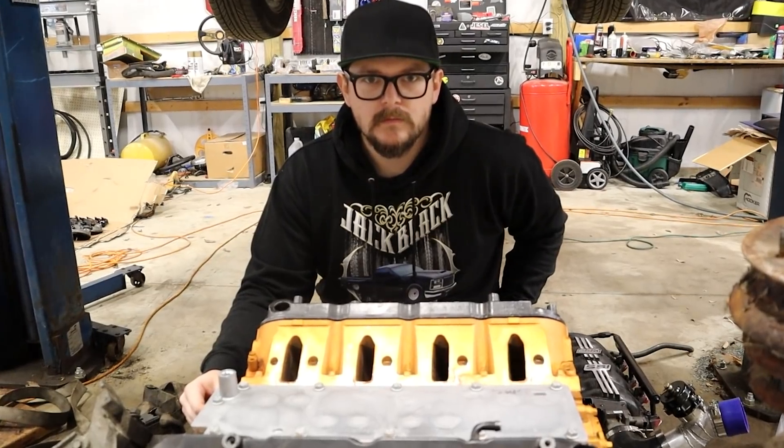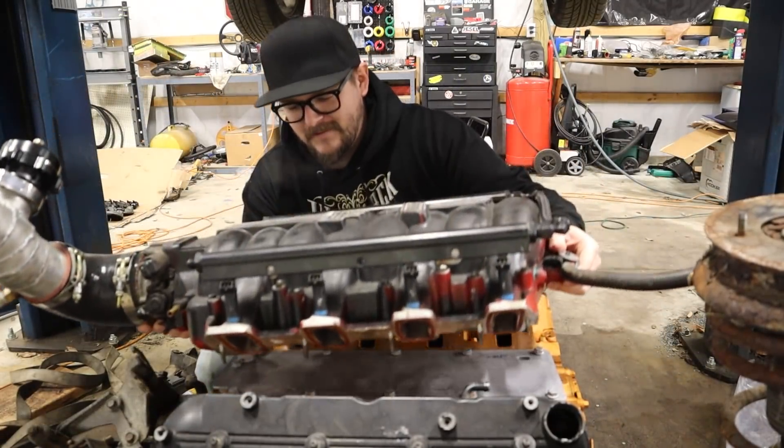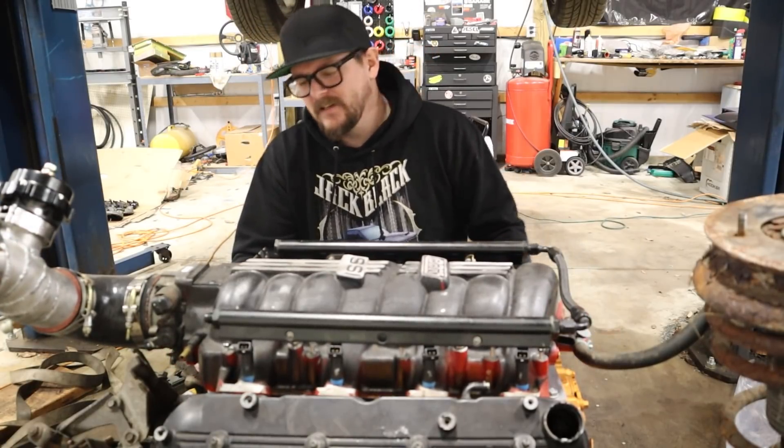Now what do we do? We should test fit the intake, make sure it clears this. Oh — sure doesn't. Sure hits it. Fuck!